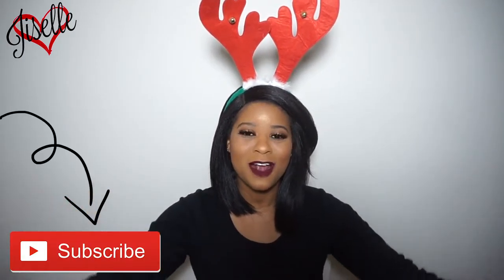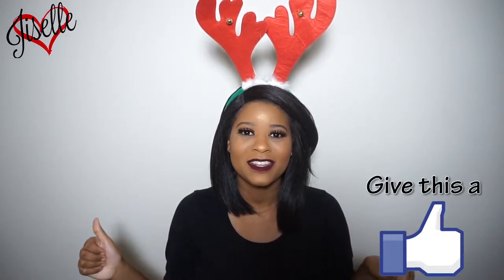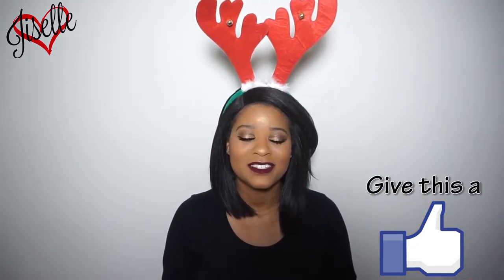Make sure you subscribe and give me some love by giving this video a thumbs up! Let's try to get this video to 50 likes, and if you like this series, make sure you give me a comment down below with some suggestions — like a golden eye or more glittery lip. Just give me some suggestions down below on what you guys want to see and I'll try to do it.